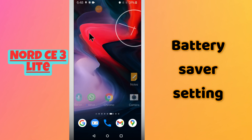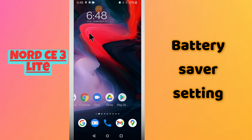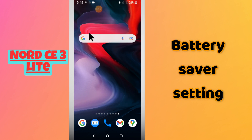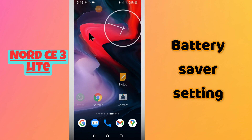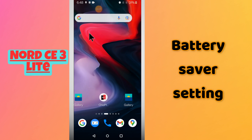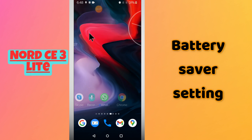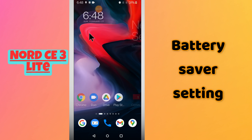Hello everyone, welcome to my YouTube channel. In this video I will show you about the battery saver settings in your OnePlus Nord CE3 Lite. If you want to reduce the battery drain, save the battery, or enable the battery saver, I will tell you all in this video. Just watch completely and follow all the steps. If you are new here, don't forget to subscribe and press the bell icon.